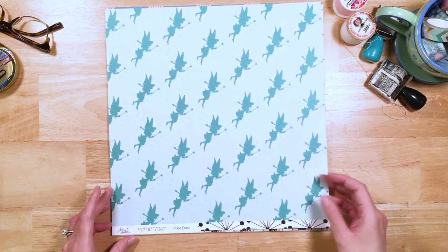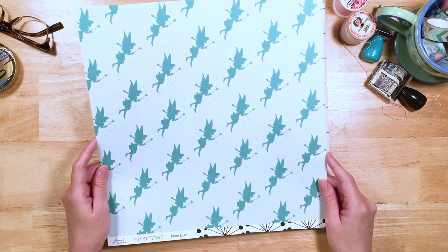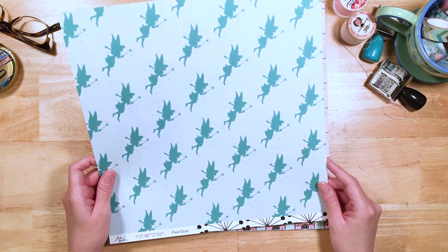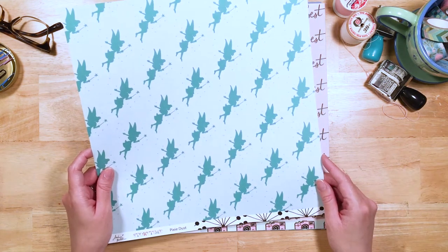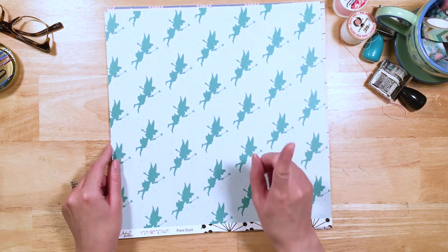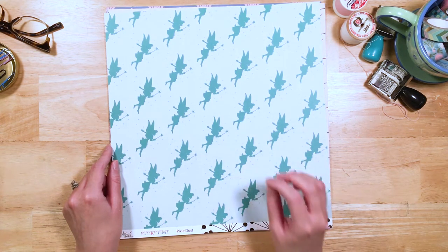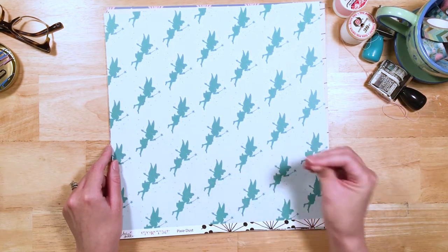Pixie Dust — this is our Tinkerbell inspired pattern paper. I was inspired by Peter Pan and she is just my favorite character from Peter Pan. Isn't she so fabulous? She's sassy and she's just so cute and wonderful. She's much more sassy in the original Peter Pan than she is in the later Tinkerbell-based movies where she's much sweeter.